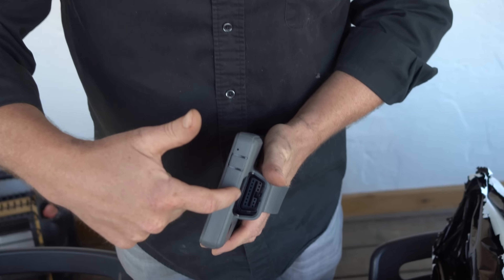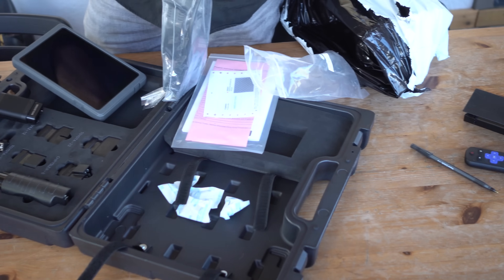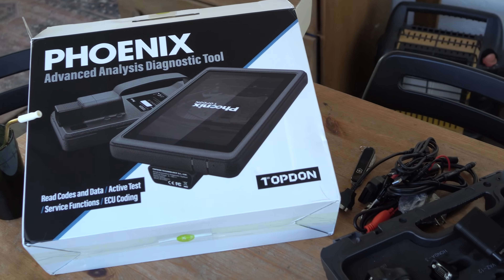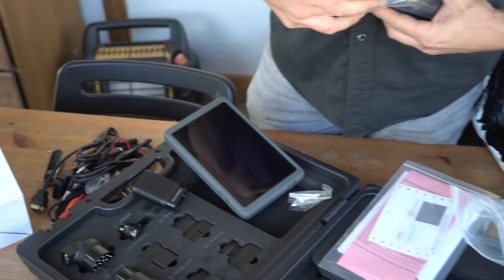I get asked a lot: what scan tool should I buy starting out? My answer has always been get one that offers bi-directional controls. The price point for bi-directional scan tools has always been higher than what most people want to spend. This is under a thousand dollars for this unit. I'm excited to try out the TopDon based on what I'm hearing in the industry.